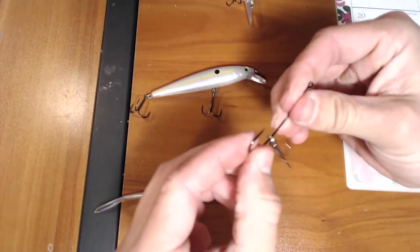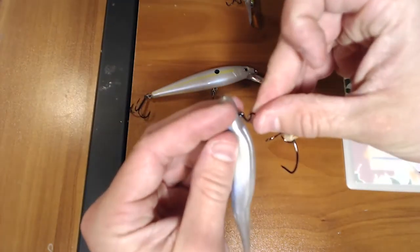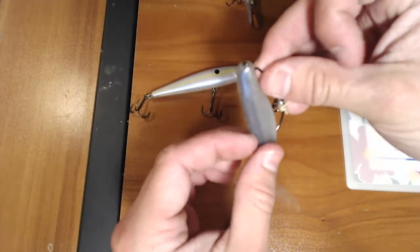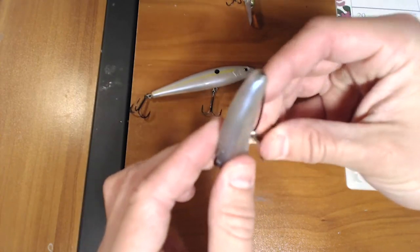Then depending on your fluke variation, you can shove that up the nose of the bait right there. Voila.